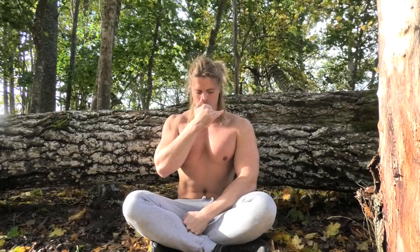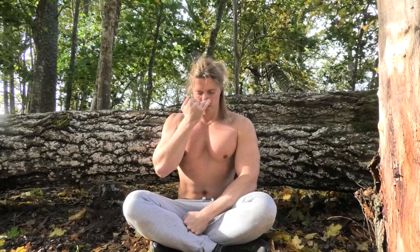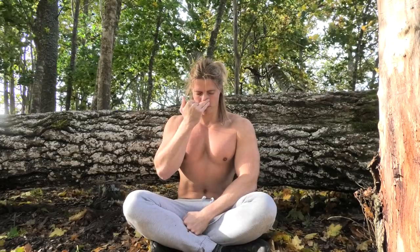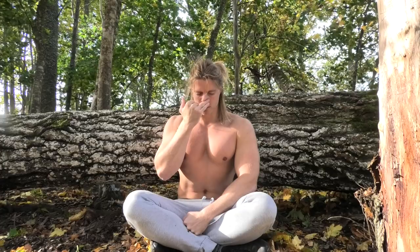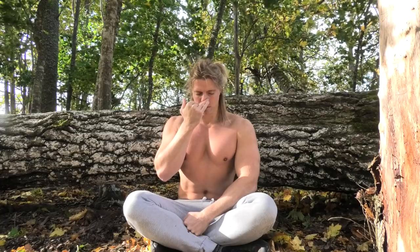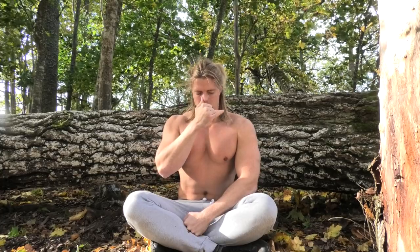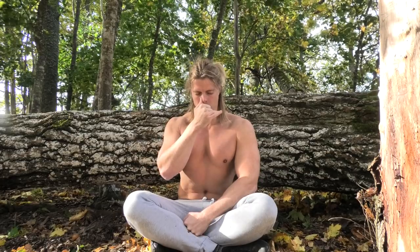You can see that I am closing off one nostril with my thumb, then switching using my ring finger to close the other nostril. If you look upon my body — and if you admire my physique meanwhile it will yield additional enlightenment to you — you can see that I'm breathing in on one side while holding the nostril, then switching, breathing out, breathing in again, switching, breathing out, and breathing in.